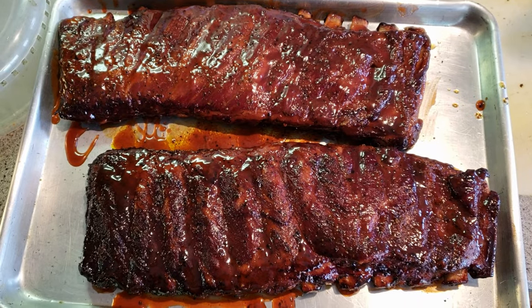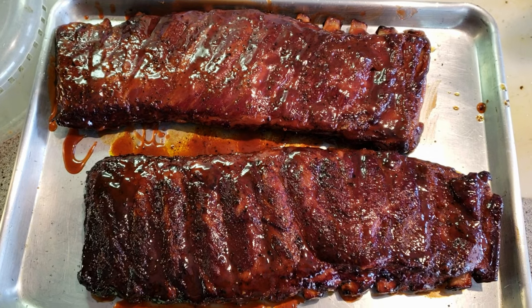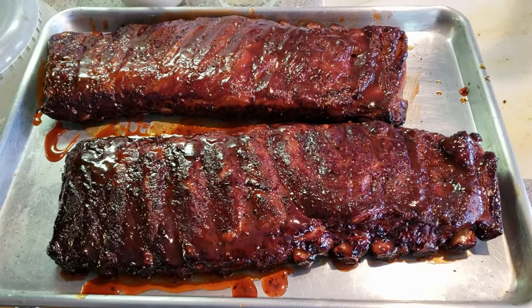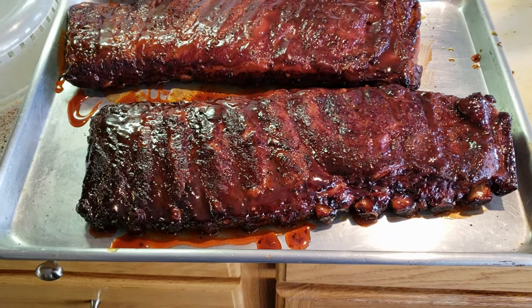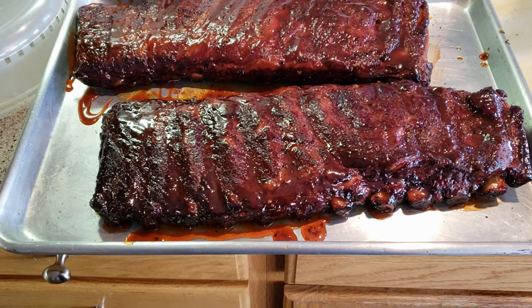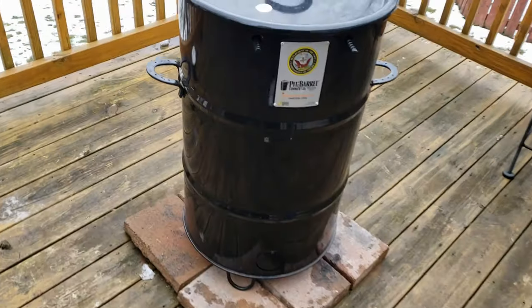As you can see the ribs are all sauced up and ready to go back on the pit barrel cooker. We'll let that sauce settle in, get nice and tacky, and bake into the ribs for about 30 minutes, and then we'll be done. Let's take a look at the final product.